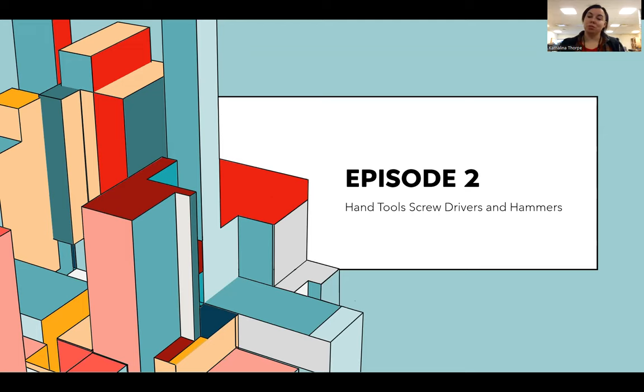Hi everybody, this is episode two for the tool training workshop and today we're talking about hand tools — screwdrivers and hammers to be exact.